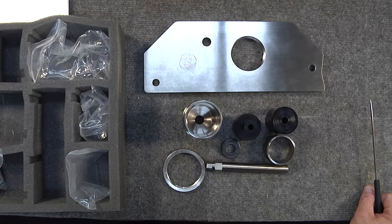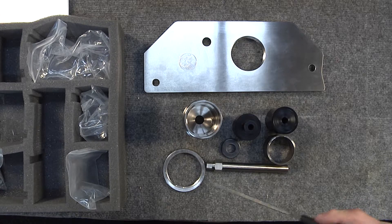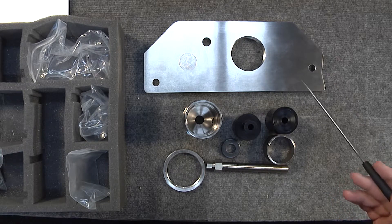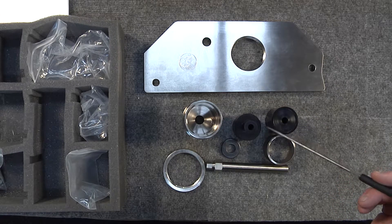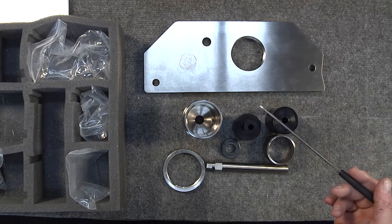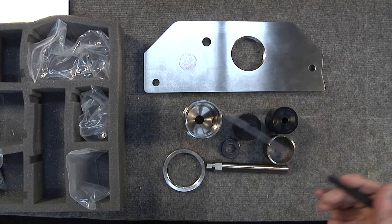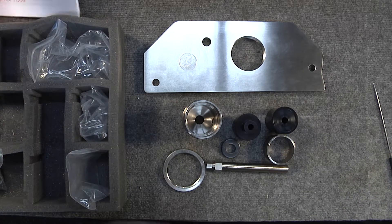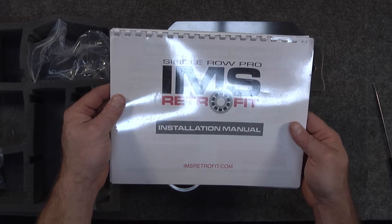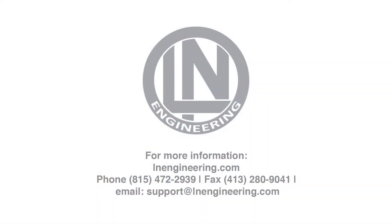I hope this unboxing of the Faultless Tool helps you understand a little more about the pieces that come with the kit and its capabilities. It can both extract and install all of the intermediate shaft bearing retrofit kits from LN Engineering, including the IMS solution, the classic dual row, and of course what it was developed for — the Single Row Pro. Between the adapters and the different configurations, the instruction manual will take you through all the different ways this tool can be used. It's great for a do-it-yourselfer and also great for a professional. Thank you.